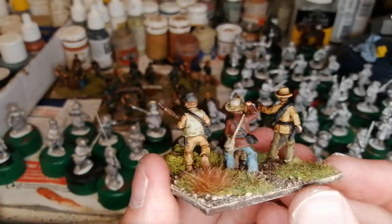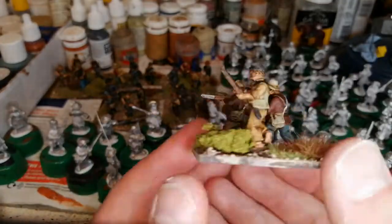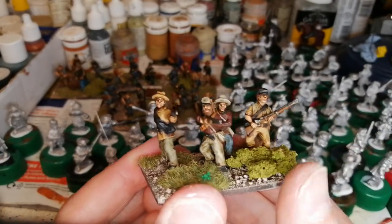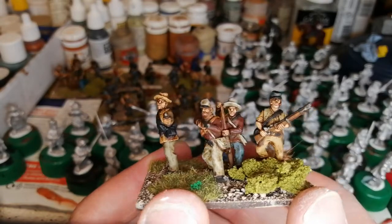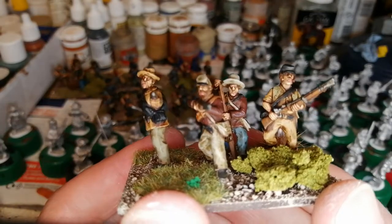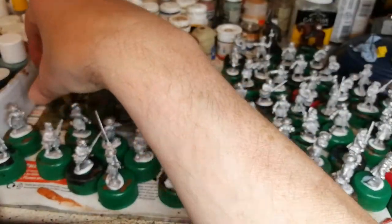Quite enjoyable paint. Give them quite a ragtag look, give them some Confederate equipment here and there. Yeah, so they came out alright. There's two units there.